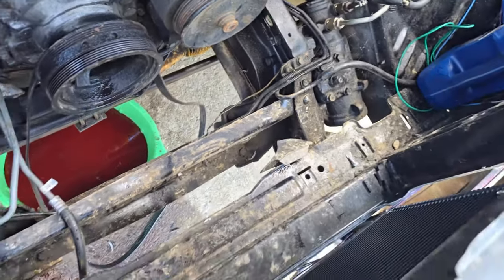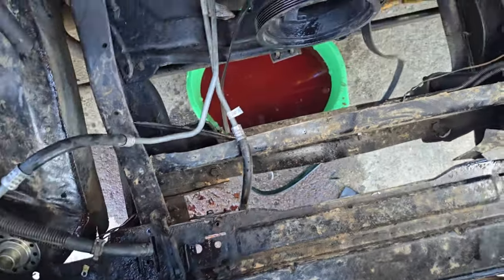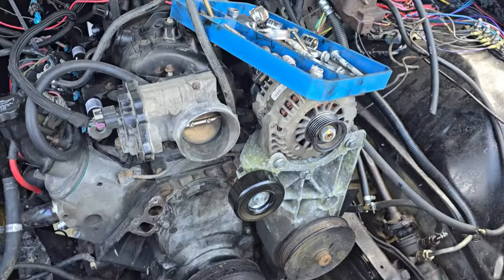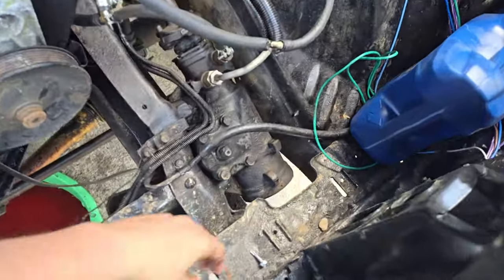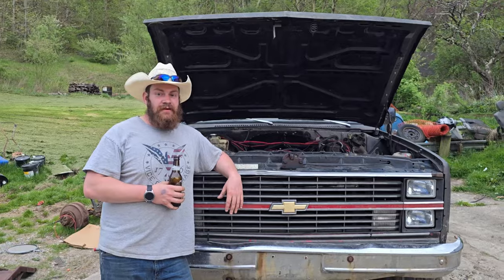I'm going to go ahead and set the radiator back in here. I'll put the water pump in, then the radiator. We're getting there. Perfect — I can take that zip tie out and use this.